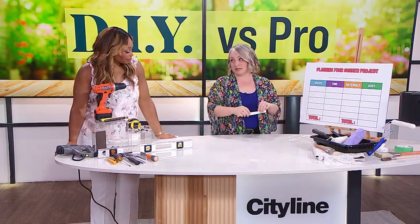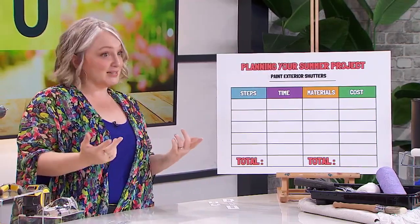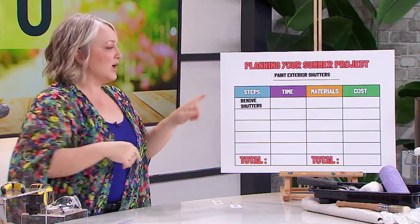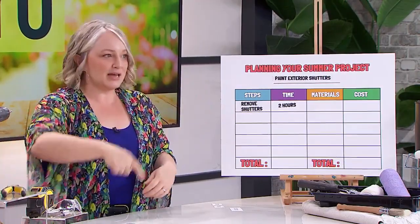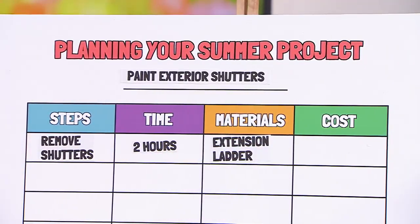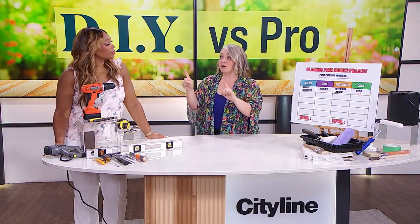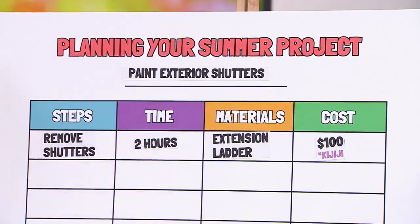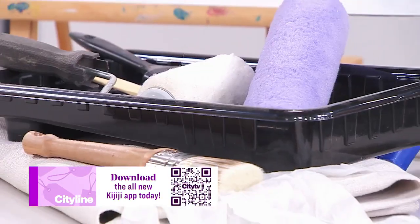I'm going to use this and show you an example: I'm planning to paint my exterior shutters this summer. You might think that's a one-day job — but is it? Step number one is actually to remove the shutters. Removing the shutters, I estimate, will take about two hours, because I've got to move a ladder all around the house and go up and down with a drill. Speaking of which, in terms of materials, I need not only a drill but an extension ladder. I don't own an extension ladder, so now I have to go out and buy one for $250 — or, as a great option, shop in the second-hand economy. I actually found a ladder on Kijiji for $100, saving me $150. Shopping in the second-hand economy to buy used tools and leftover materials can really help you stay on budget.